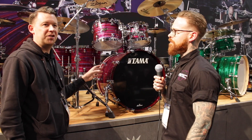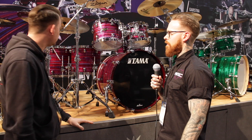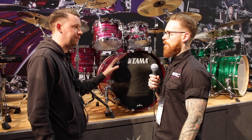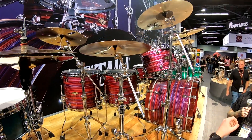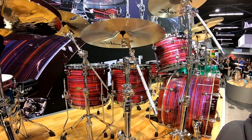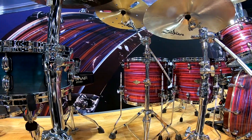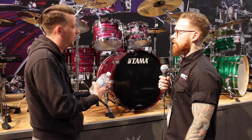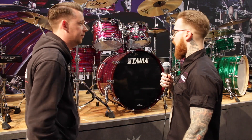So this is the new Tama Star Classic Walnut Birch. It's a six-ply birch with two inner ply walnut — very, very attacky. The walnut gives it the warmth, the birch gives it the attack. It's an amazing all-rounder and a superb addition to the family. With the performer now gone, the walnut birch is the direction we're going this year.